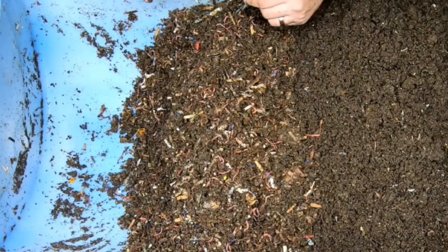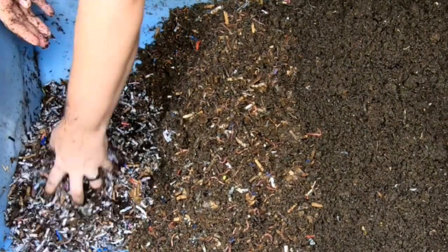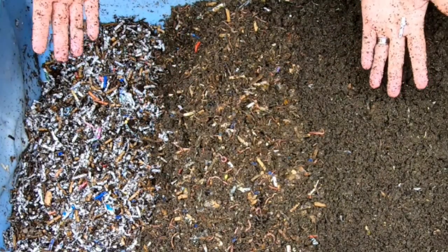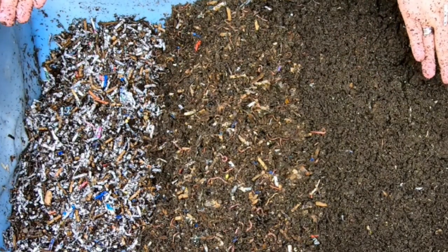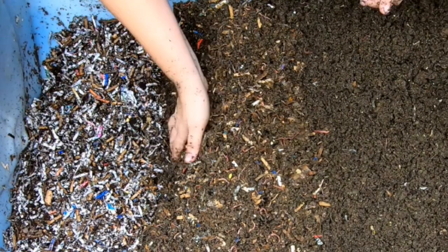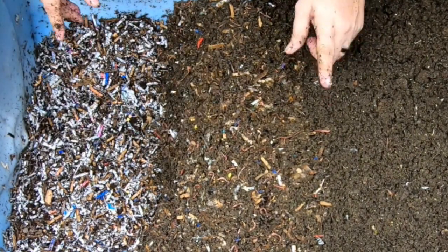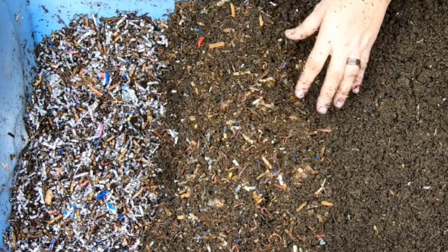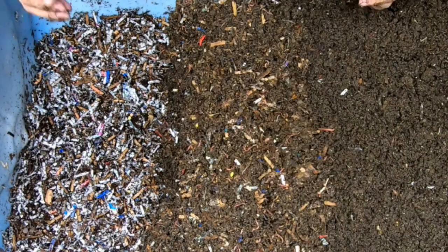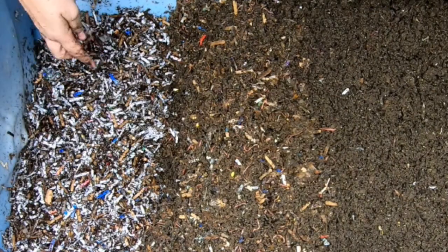Let's get these guys some new bedding. I got a really good deal on a big brick of coconut coir — $30 for 88 pounds. I'll put the metric conversion, but it's dirt cheap. It was busted open a little bit, but there wasn't anything missing, so I thought that is perfect. I get to go a little bit heavy on the coconut coir for a while.